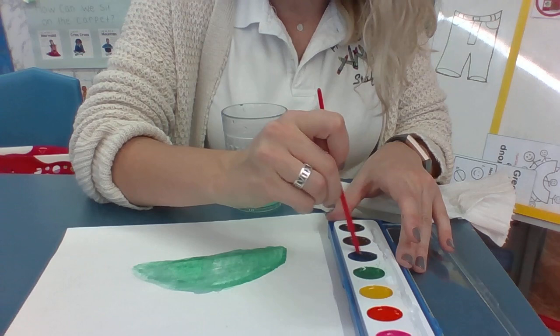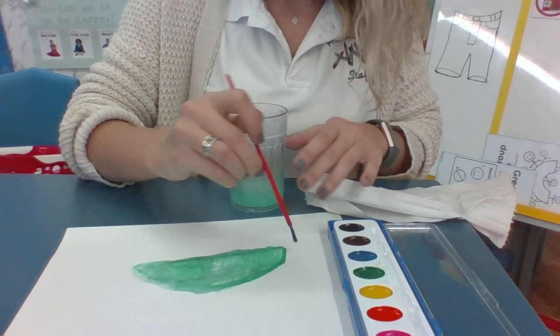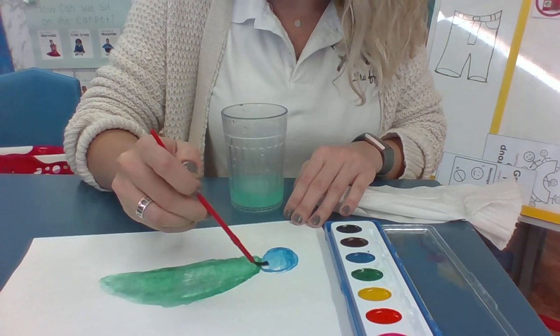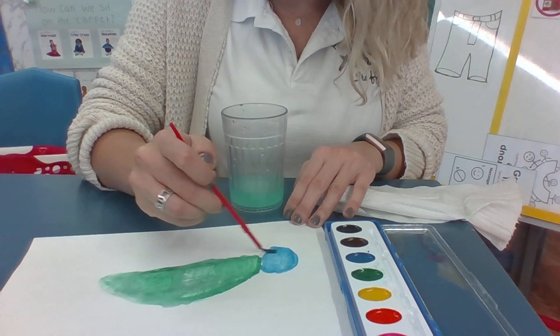Now I think I'm going to use blue for the head, so I'm going to get this nice and wet. Then I'm going to draw another circle — there we go. I'm going to dip it in my water again a little bit to get a little more wet. I'm going to fill the head in.